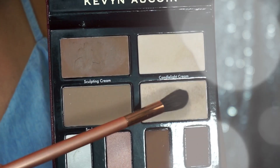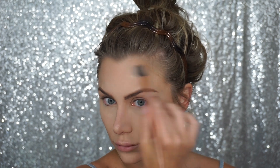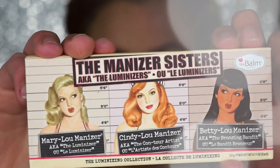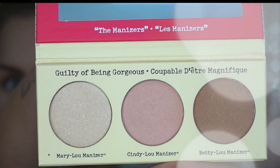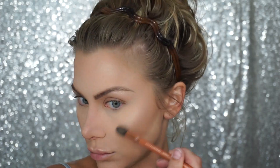Using the Kevin Aucoin palette again, I'm going to take the Candlelight Powder — this is a highlighting powder. I really love this palette; it's basically everything in one for the full face: highlighting, contouring, and shadow. This specific highlighter is great for a very subtle, natural, youthful glow to the skin. It's not as intense as other highlighters, so it's very easy to work with. Then because I'm feeling a little extra, I want to add more highlight to certain areas, so I'm going to take the Balm Manizers palette and take the lightest shade, Mary Lou — that's just going to give a little extra pop on the cheekbone, making it a little bit brighter.